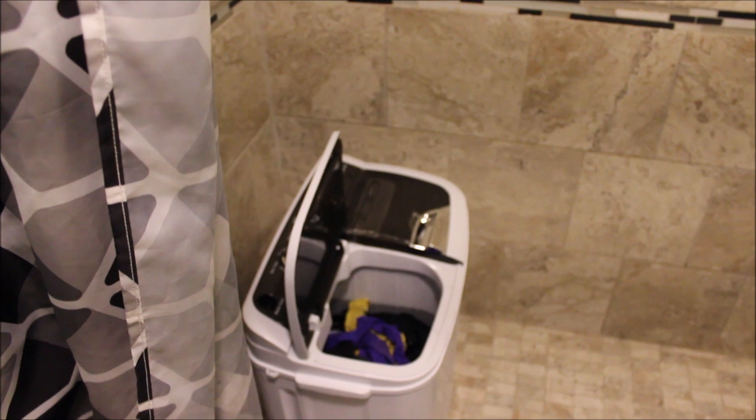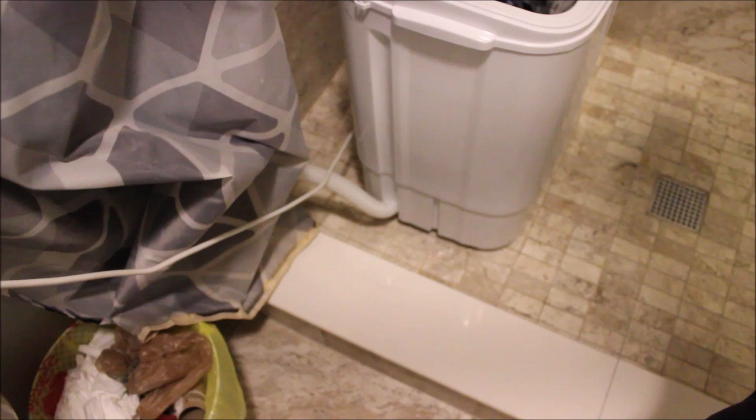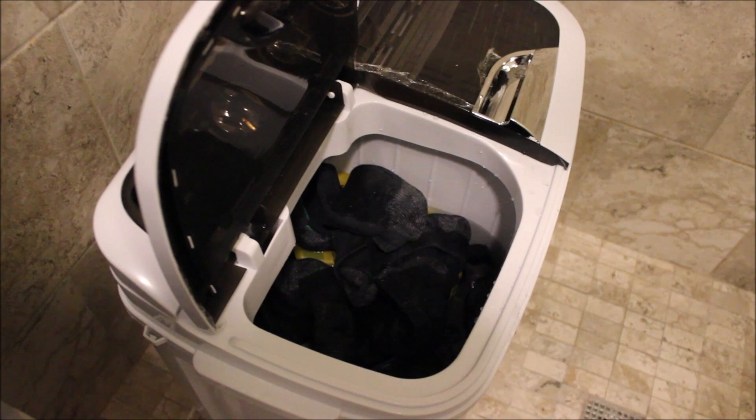We filled it up with water from a bucket from the sink — about three-quarters of the way. It's set up in the shower and connected to the outlet. There's a hose but we're using gravity for drainage, and we're putting only small things in for now just to do a test run.